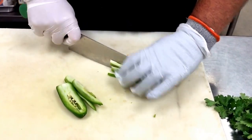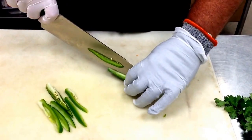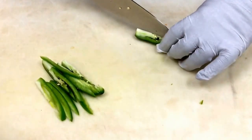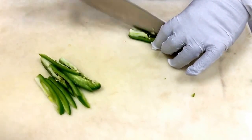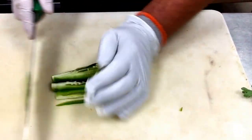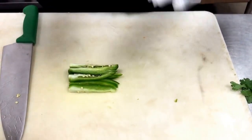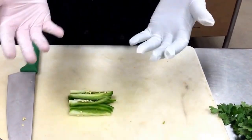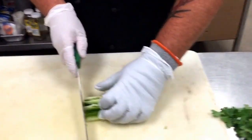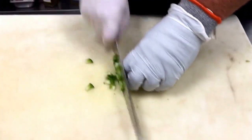This particular recipe we are leaving the seeds in to add more heat to the salad. The seeds are where most of the heat in hot peppers comes from — the capsaicin that's in the seeds. Always make sure that you're wearing gloves and never touch your face after you've chopped the jalapeño or any other hot peppers, because it will burn you very badly. So I'm just going to do a fine chop.